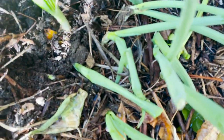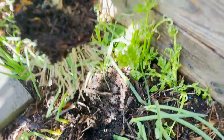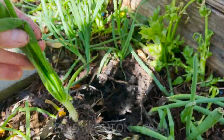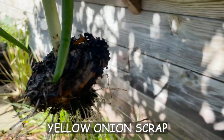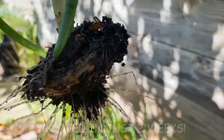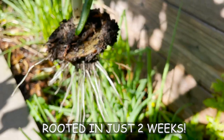Let's go ahead and just try to pull that out and watch. Oh, look at that. That's the yellow onion — it's still intact as well. Roots are coming out the top as well. That is absolutely incredible.